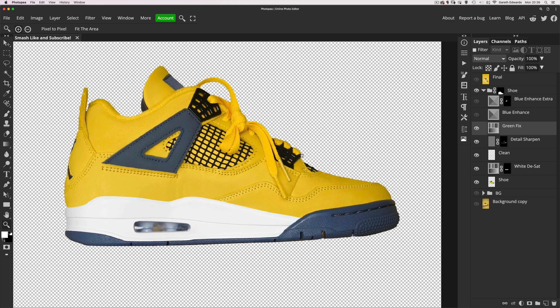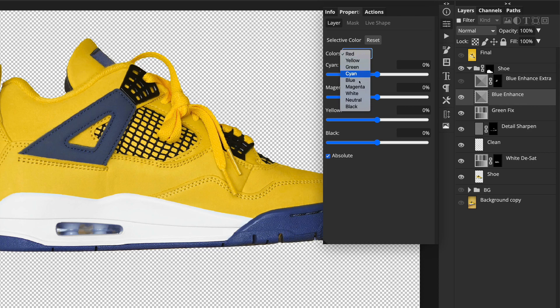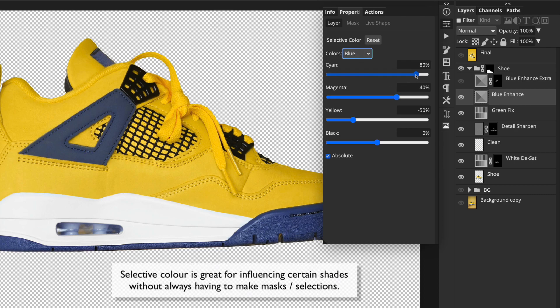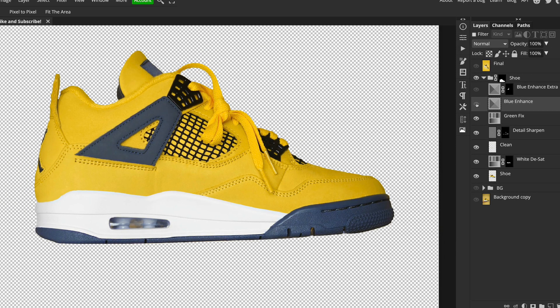I sorted the yellow out, but the blue looked a little insipid and dull. I don't have the actual shoe in front of me so I don't know what colour the blue should be, but I was doing this for fun. I decided to give it a good bump using a selective colour adjustment layer, going to the blue section and playing with the sliders — adding cyan, adding magenta, taking yellow away — until the blue popped and looked more vibrant.